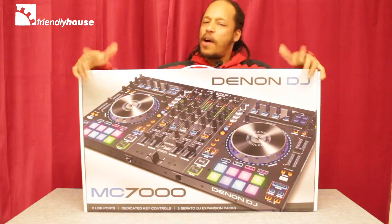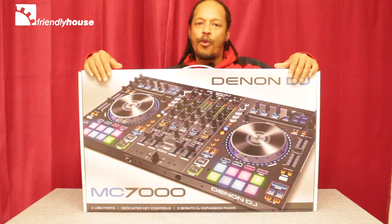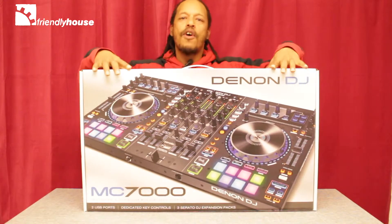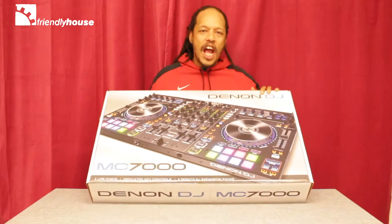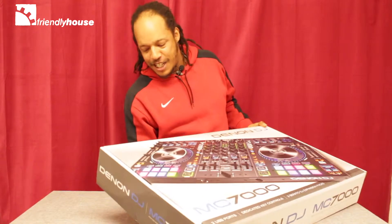Hi, my name is DJ Jojo and welcome to our unboxing video. Today I've got something really special for you — the Denon DJ MC7000 4-Channel DJ Controller and Mixer. Let's check this bad boy out.